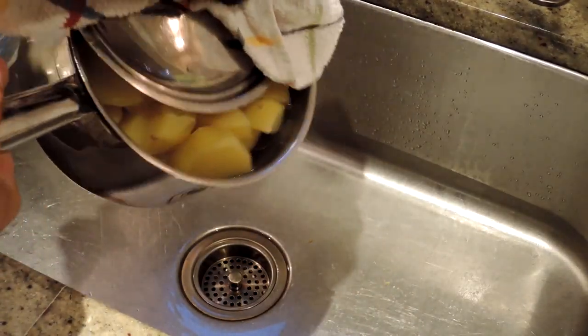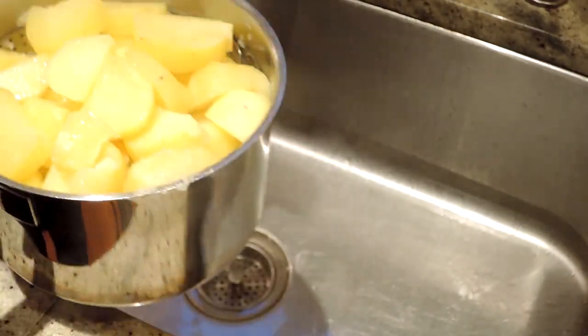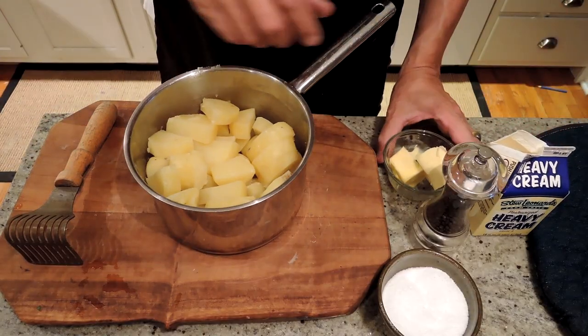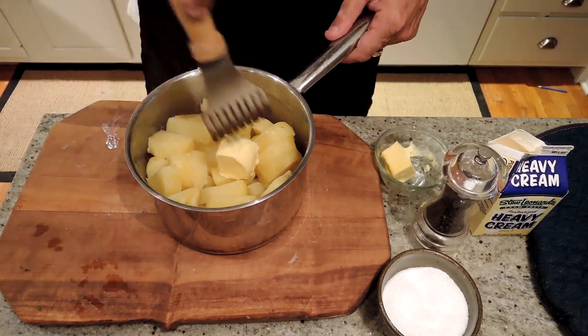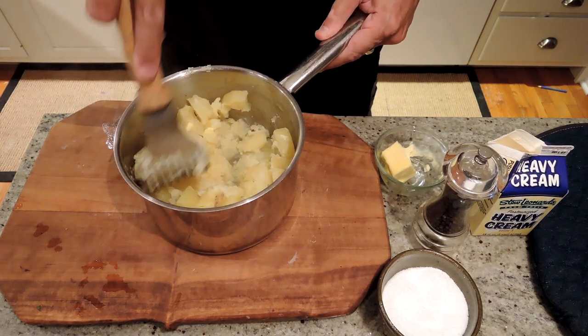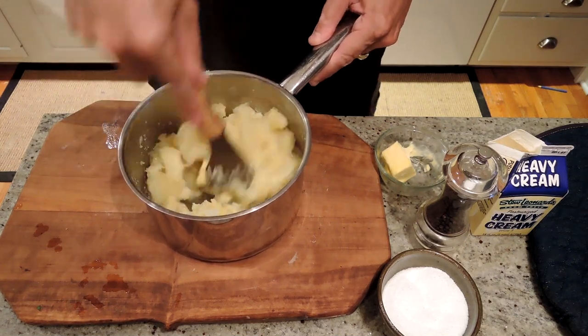Next thing we want to do is drain out the excess water from our potatoes, and then we're going to remove the steamer. We've drained our potatoes and while they're still hot we're going to add half our butter — that's about two, two and a half tablespoons, roughly a tablespoon per pound. I actually use room temperature butter so it melts much faster and we can incorporate it easily.